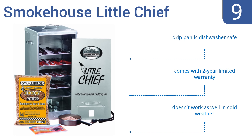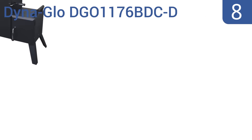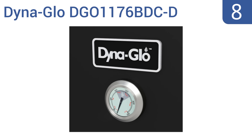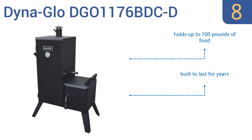At number eight, the Dyna Glo DGO 1176 BDC D features an offset charcoal box design that's ideal for properly channeling smoke at the right times and in the right volume to get rich and savory flavor. This is a good choice for the serious meat lover. It holds up to 100 pounds of food and is built to last for years, but it could use a protective cover.